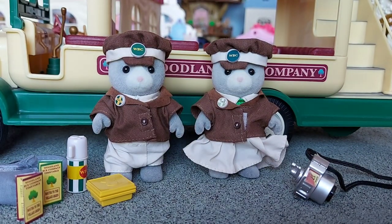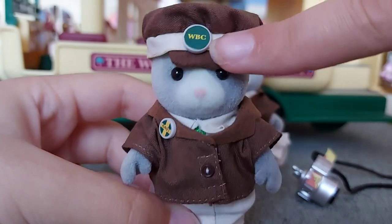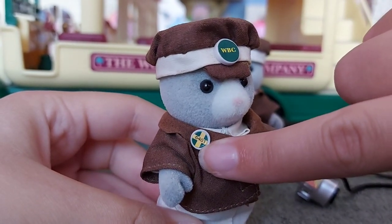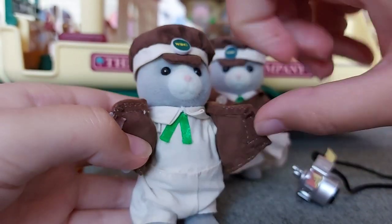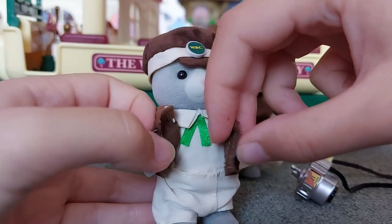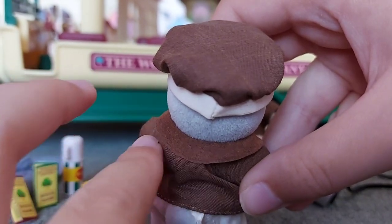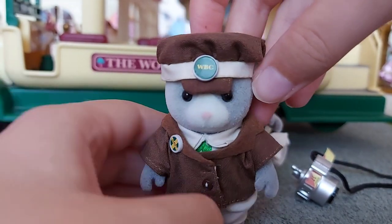So now I'll show you their uniforms. Here is Stan — you can see he's got a brown hat which matches his jacket and it says WBC on the hat, which stands for the Woodland Bus Company. He's also got a badge on here that says the number 6401. His jacket opens up — it's just Velcro. You can see he's got a creamy coloured shirt and trousers on with a green tie, so he looks really smart. The jacket has a soft collar of a different material to the rest of it.